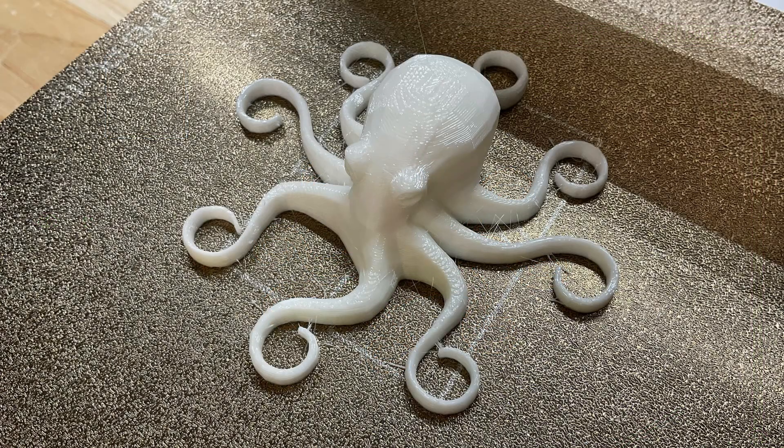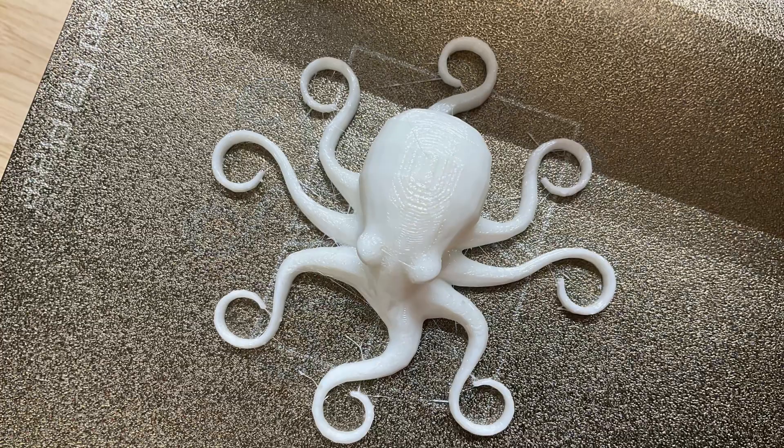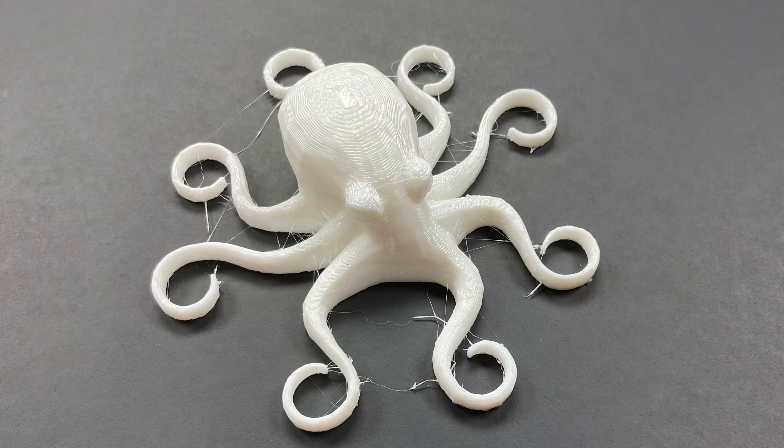Overall this looks pretty good, but there is some stringing I can see. It doesn't look bad on the bed, but when I put the print on a black background you can really see the stringing. So I want to see if I can get rid of this.